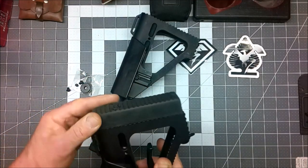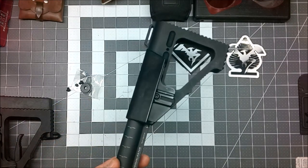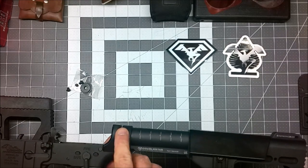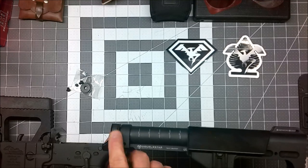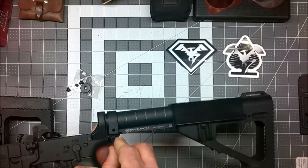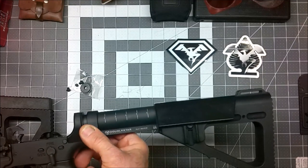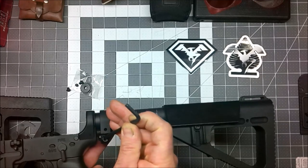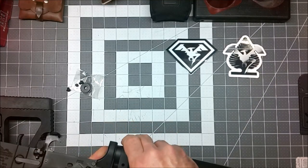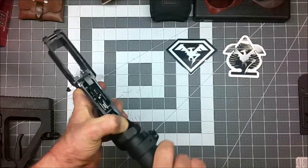Now that I've got the original butt pad attached to the replacement stock, it's time to take the original damaged stock off the lower receiver. This is very easy — you don't need an armorer's wrench. There's a sleeve that attaches at the base of the tube right behind the threaded part of the lower receiver that the buffer tube slides into. Use a 3/16 Allen wrench and loosen the socket head cap screw a few turns. It'll slide loose and slide back on the buffer tube — you'll need the stock in a rearward position. Once you slide that collar off, the buffer tube will spin, so have your thumb over the detent and just spin out the buffer tube.